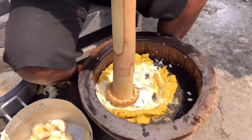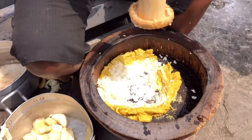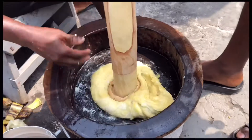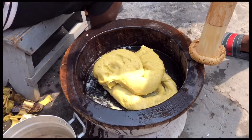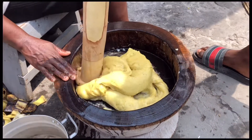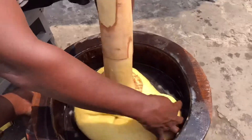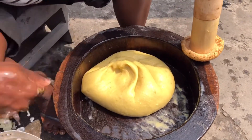This is the second half — the remaining plantain — and she's now pounding it. She's going to add the first batch to the second batch and pound it all together. Now it is ready.